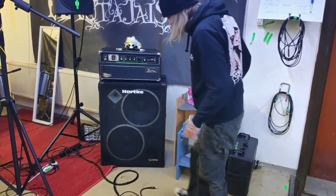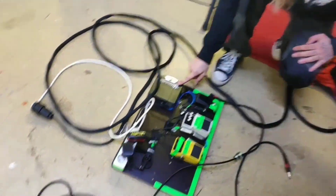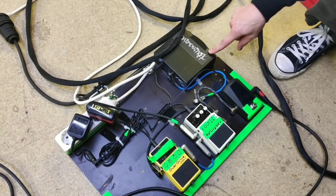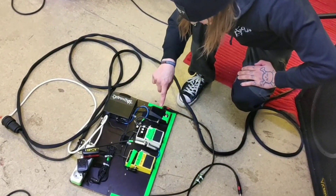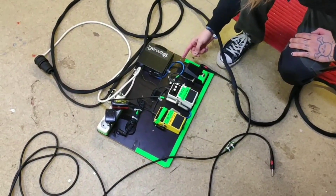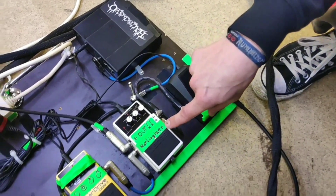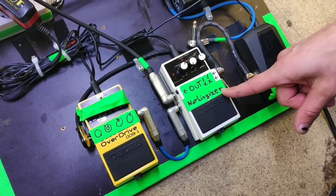The signal goes from this wireless unit, from AKG, and everything goes from here to this tuner, and to the noise gate, which is always good.